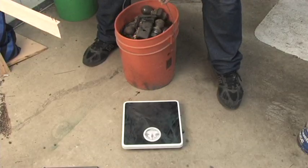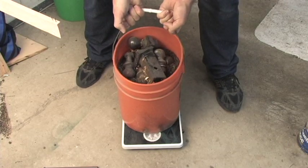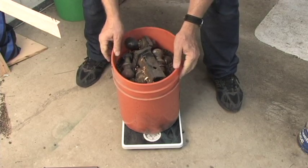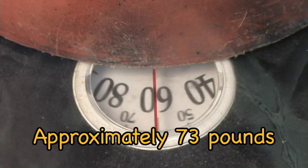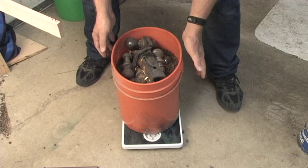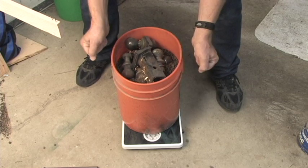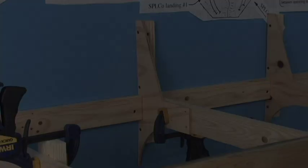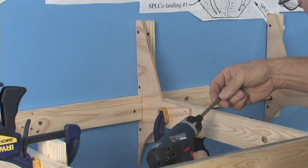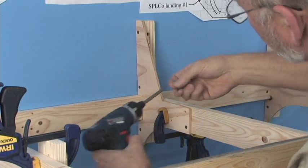Depending on the accuracy of the scale, it's about 73 pounds total. Chances are good I'm not going to put that much weight on any one portion of my second deck benchwork, so I think we're good. Like that test showed, I don't think we have an awful lot to worry about as far as strength is concerned.